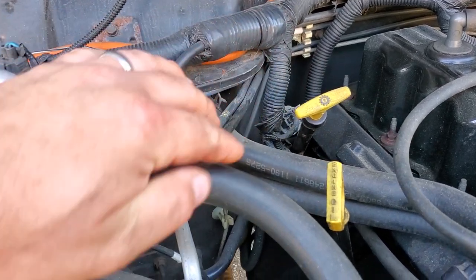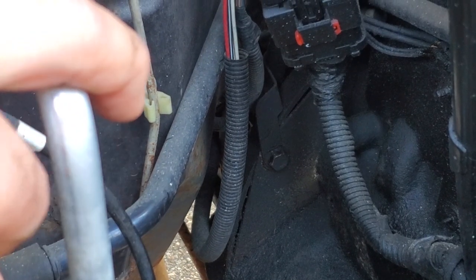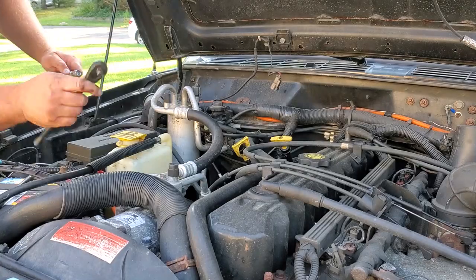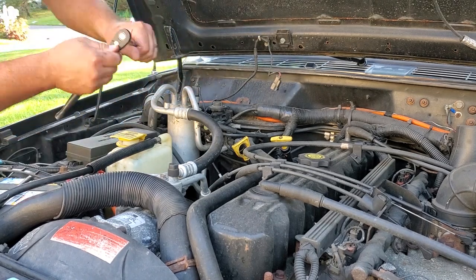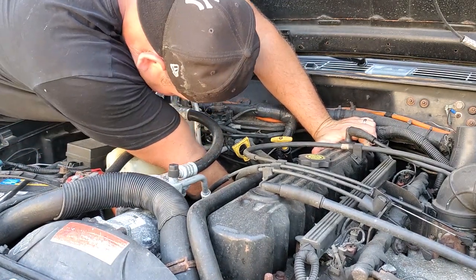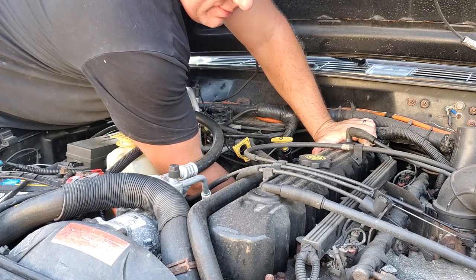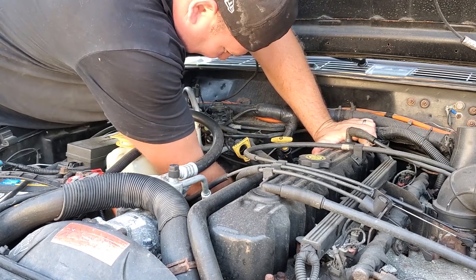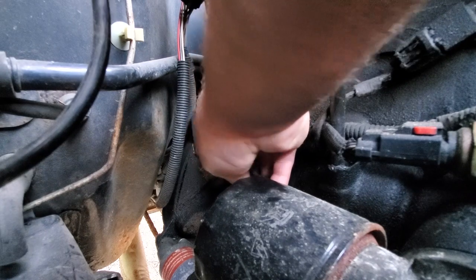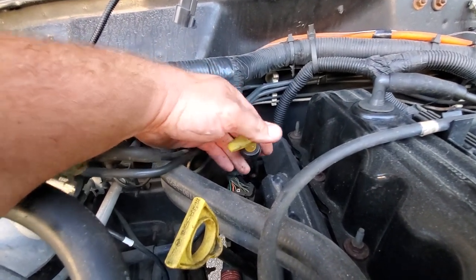This is the transmission dipstick. What we're going to do is follow this thing down right to the bell housing. We have a little 13 millimeter bolt that is holding up the dipstick — we're going to crack that off and that'll help us drop the transmission pan. Got a three-eighths ratchet on a small extension, 13 millimeter deep dish. Let's reach down in here and crack this free. There we go — now hopefully this thing won't hang us up.